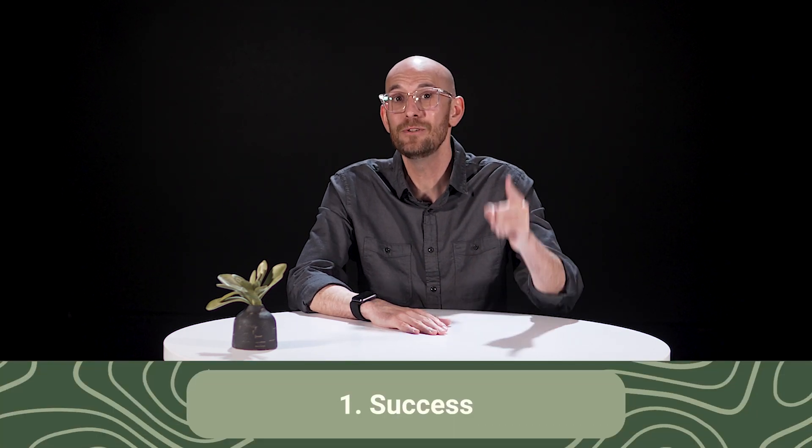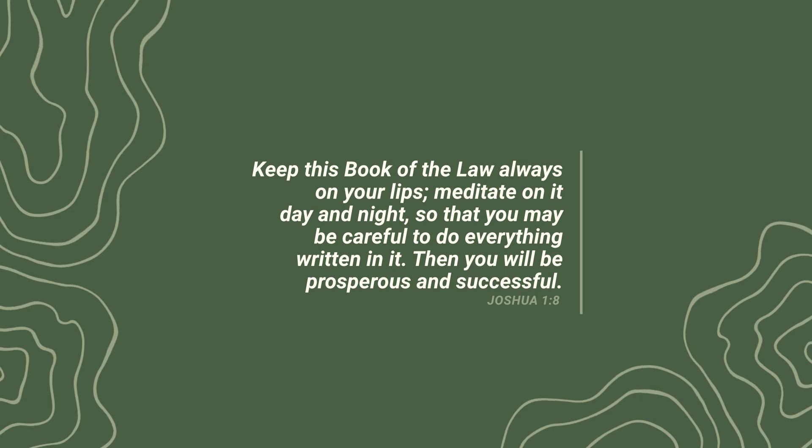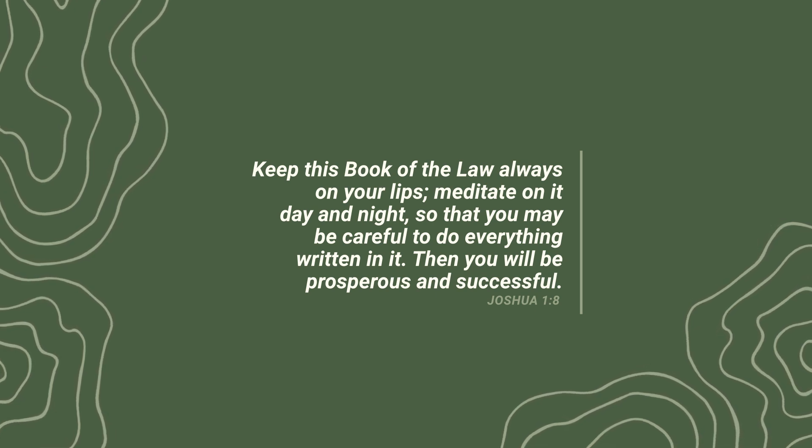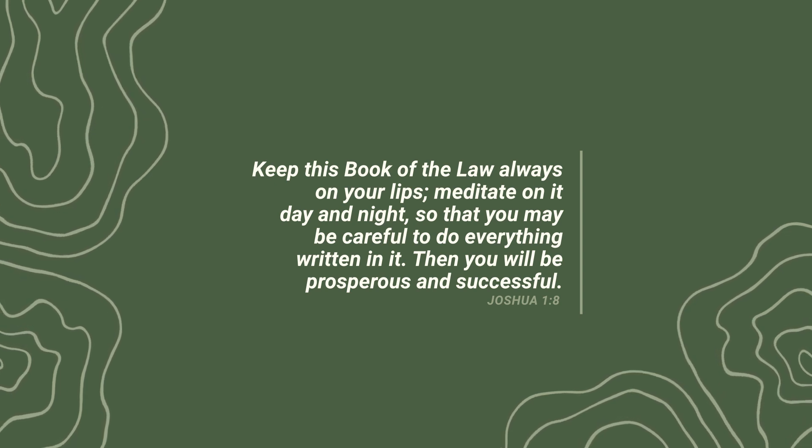I want to show you four ways that God's Word effectively works in you. The first one: it works in you to give you success. Joshua 1:8 says, keep this book of the law always on your lips. Meditate on it day and night so that you may be careful to do everything written in it. Then you will be prosperous and successful. God's Word works in you, causing you to be prosperous and successful. When you do what's written in this book, you will experience supernatural success.